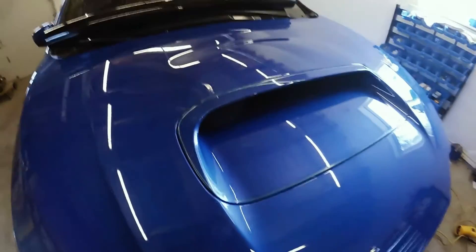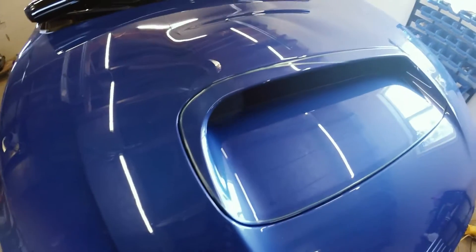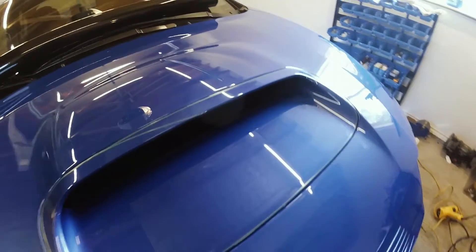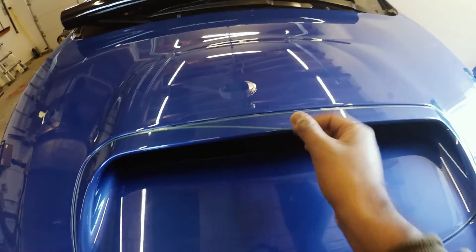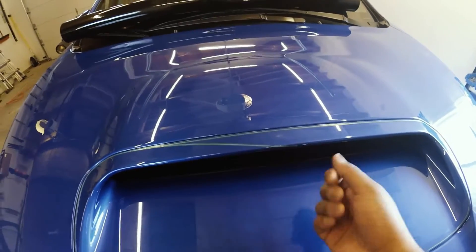So this is what the knifeless tape looks like applied. You can see that green tape right around the edge of the scoop. This piece right here is actually where I'm gonna start from — I just left a little extra piece so I can get a good grip.